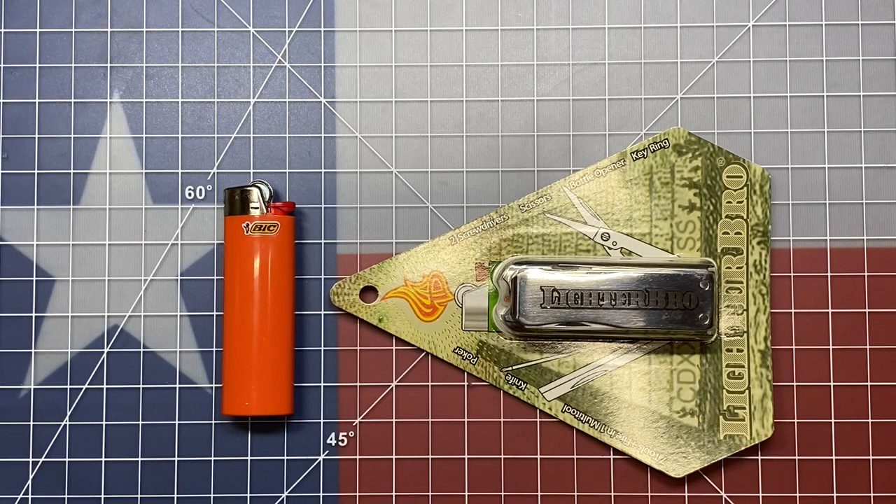Welcome back to the Tool Crib. Today we're going to be looking at a kind of cheap multi-tool. This is one that you find in checkout aisles as you're going through Walmart or something. I've seen these things for years and years. I just never picked one up because frankly I just didn't have a need for one. But what this is is basically a multi-tool that's a case that goes around your Bic lighter, so for those that carry a full-size Bic lighter this could be an option.